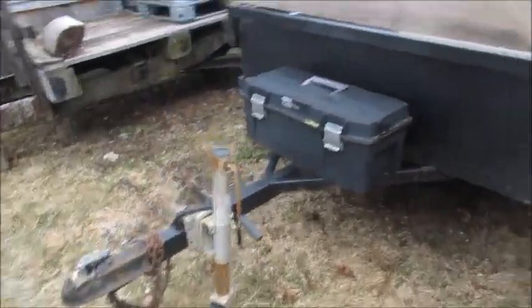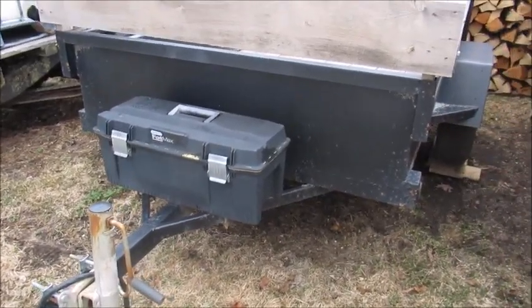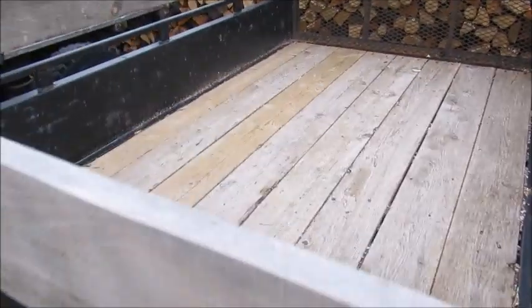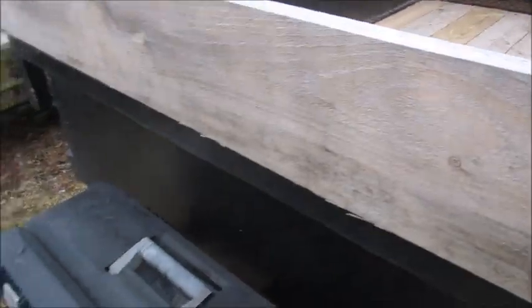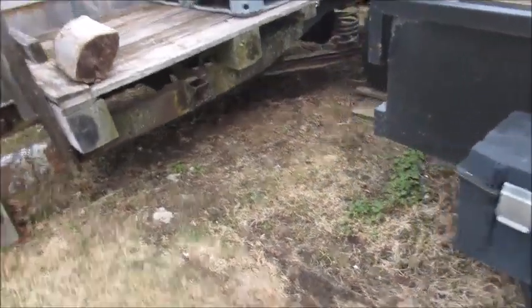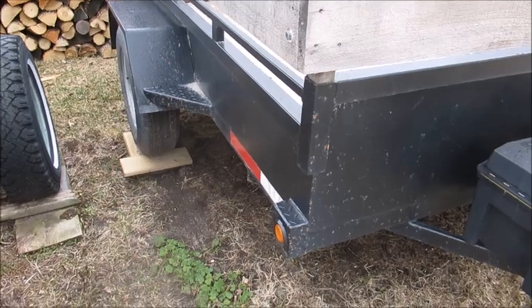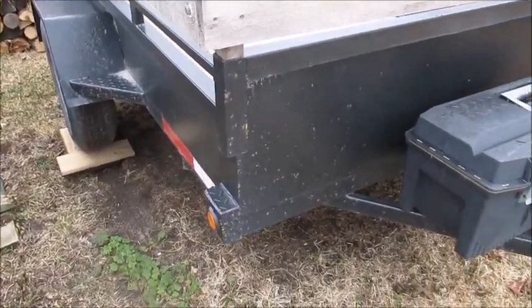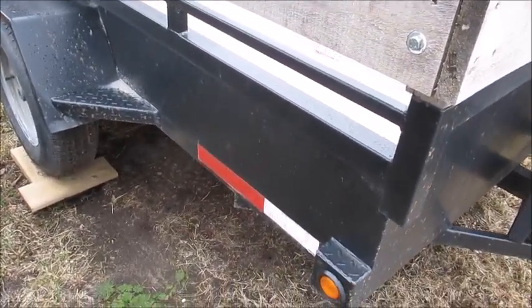I've got this good trailer here that I bought a few years ago. It's a good heavy trailer. I put these racks on it last fall when I was hauling and delivering firewood. And I got it oil sprayed too the first year I got it — my neighbor does oil spraying at his house and I got it all sprayed underneath.